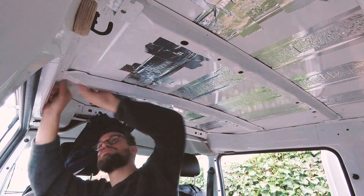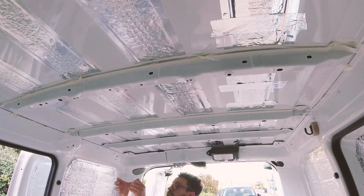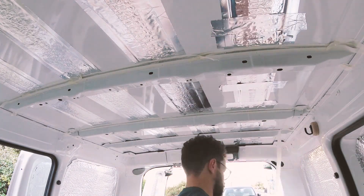Next, I started taping off the beams with masking tape so I could fill them with expanding foam. As I would be carpeting them, I didn't want condensation to sit inside, and with limited access inside the beams, foam was my best option.